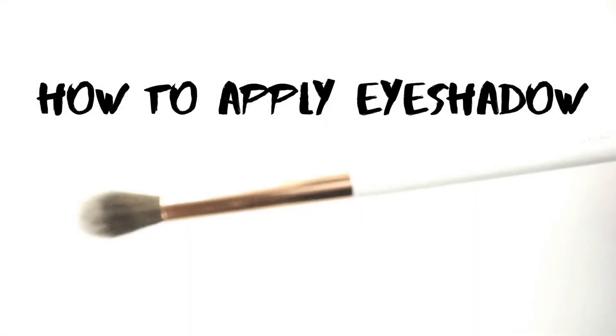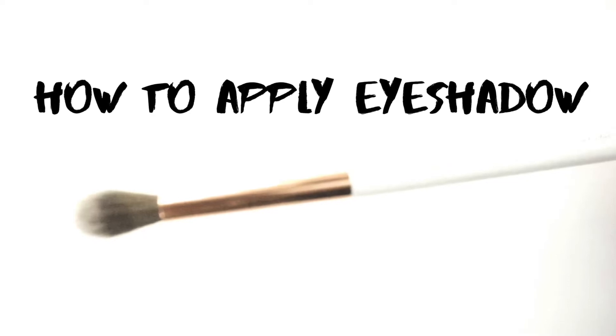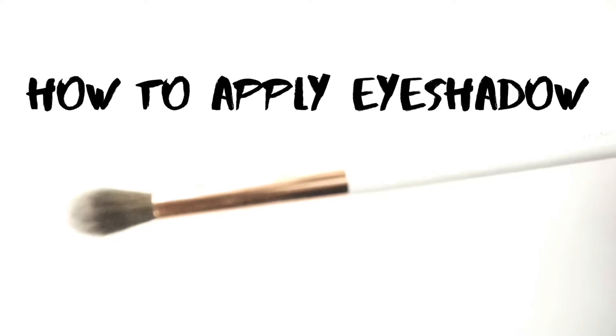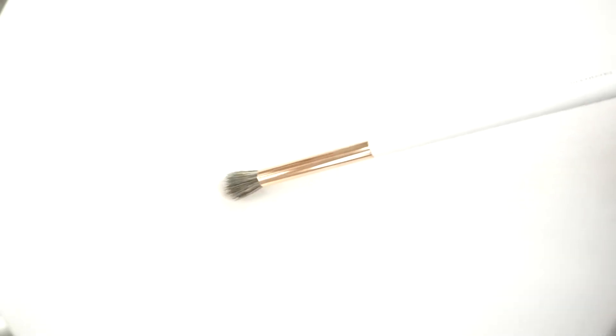Today I'm showing you how to apply eyeshadow. This is good if you're a beginner and it's also good if you've been having some problems. When you think of having good eye makeup, you think of blending and having good blending brushes.